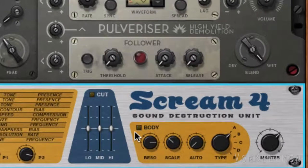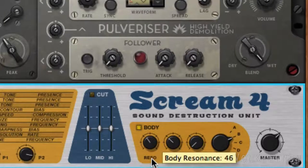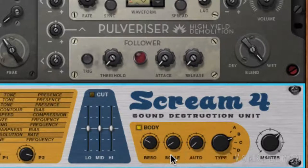We'll activate the body to simulate a resonant body, which will modify the sound's timbre. Let's select body type B, lower the resonance to 34, and set the scale level to 7 to lower the body size. Now let's increase the auto gain to 93 so that the scale level increases when the signal's level does as well.